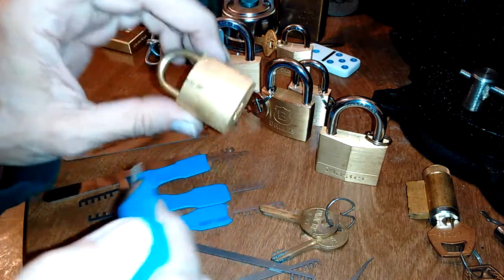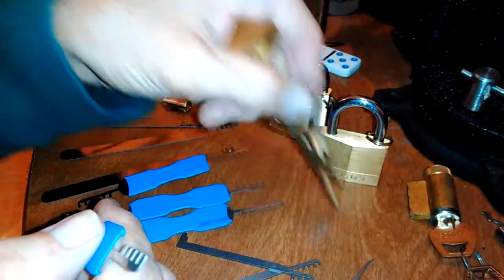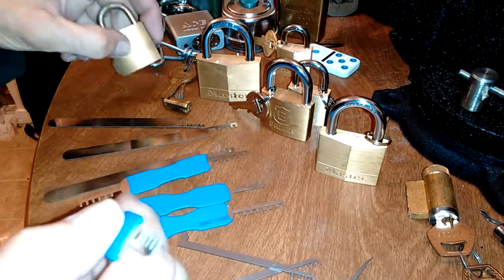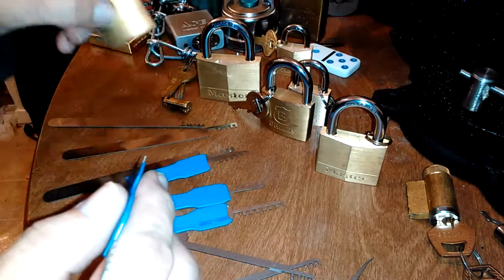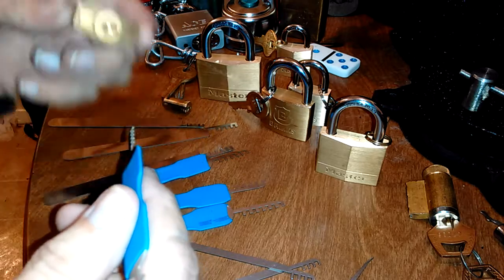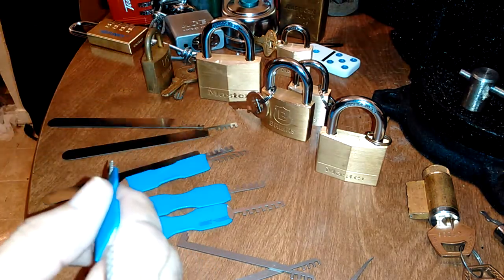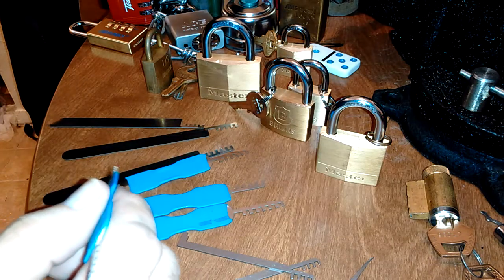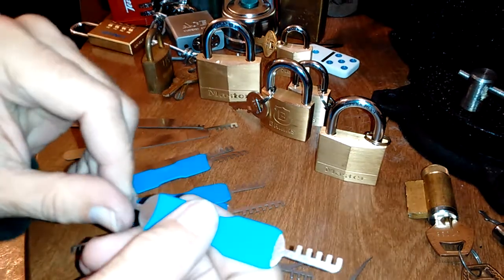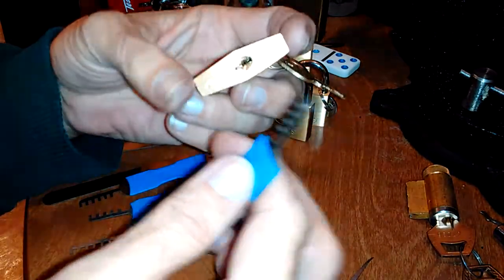So that's kind of good to know — you have a ball-bearing mechanism so it's not shimmable, and so far I haven't been able to open it with a comb pick or even regular picking. But that's a different story because I haven't sat down and done a thorough attack — it was just hand picking it.